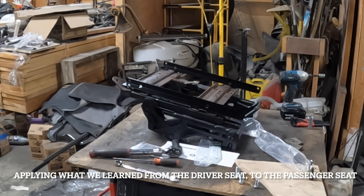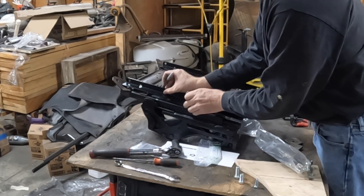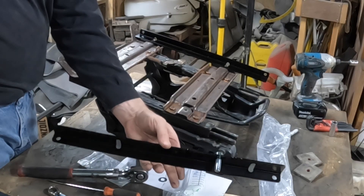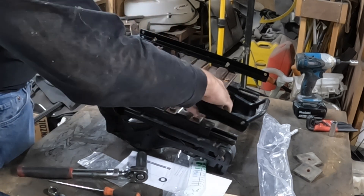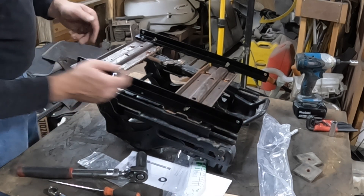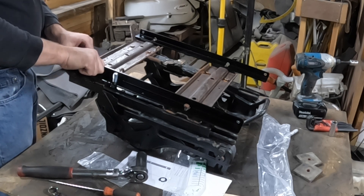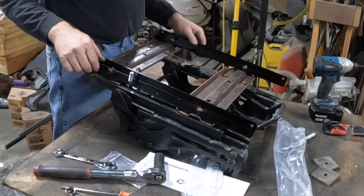We're now at version four of our attempts at figuring out how to deal with the harness. The best answer is going to be to drill a hole right about there — drill a hole in the bracket to give us a place to mount the seat belt brace. We'll put the adapter in here with that in place. It's going to be captive underneath the seat when this is all said and done, and we're just reusing factory hardware here.